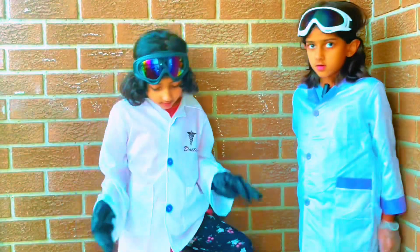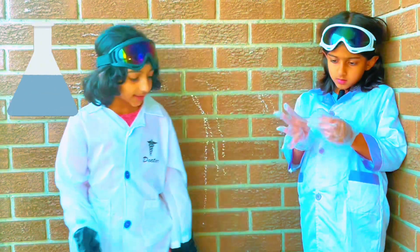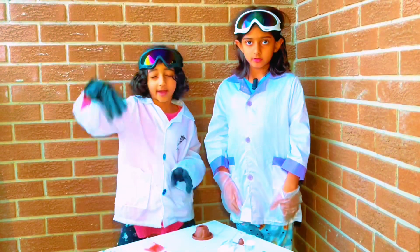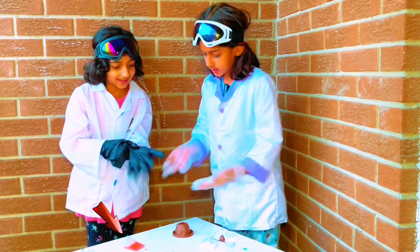I'm going to put sodium bicarbonate. And what are you going to put? I'm going to need citric acid powder. Zoe, can you put some bread? Yes.